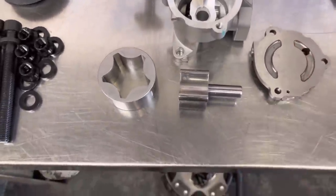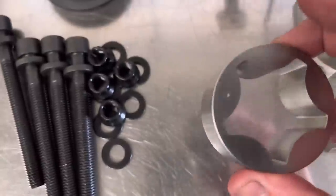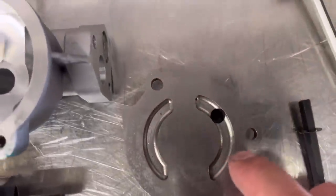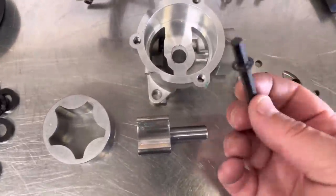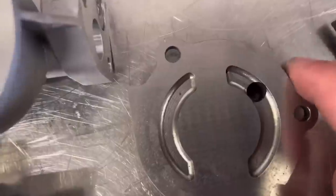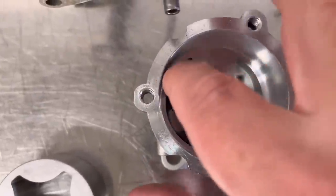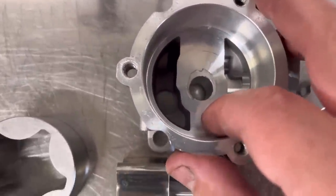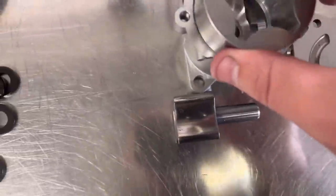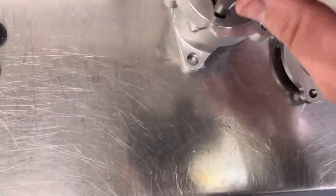We've got the oil pump apart now. This is the new one — we just visually check it to make sure there's no flash in there from the casting. I've turned it around and stuck the Allen key in, which is the drive for it. I just want to make sure there's no scoring or anything on here. In here you want to be careful of the bottom — make sure there's no flashing that's going to jam the thing up, and no scoring on the bottom where it's been rubbing against any flashing. It all looks pretty good. We stick that in — there's a dot which goes upwards, same on the other side.